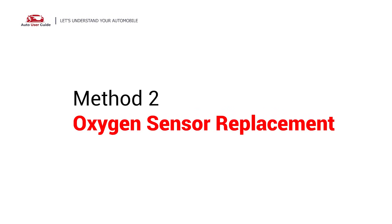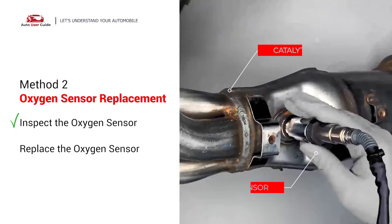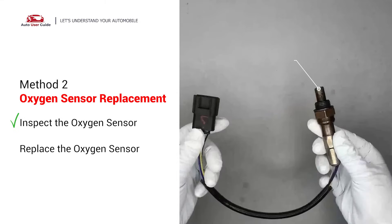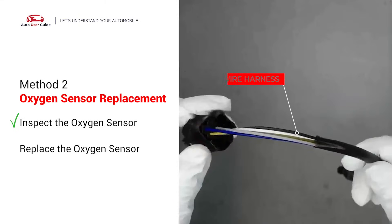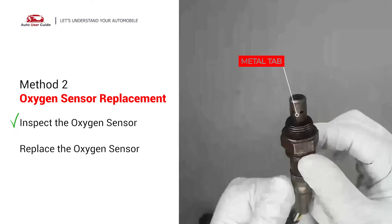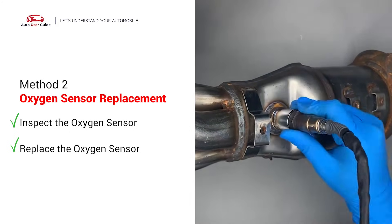Method 3: Oxygen sensor replacement. Carefully remove the oxygen sensor from the catalytic converter and visually check the oxygen sensor electrical connections, wire harness, and metal tabs for any damages. If damages are found, then replace the oxygen sensor.